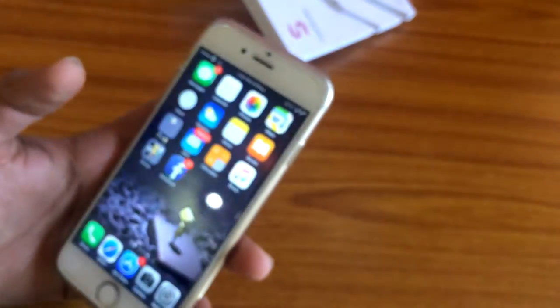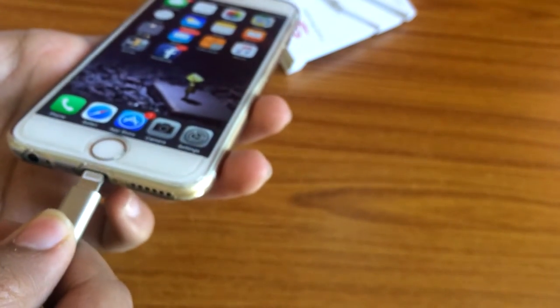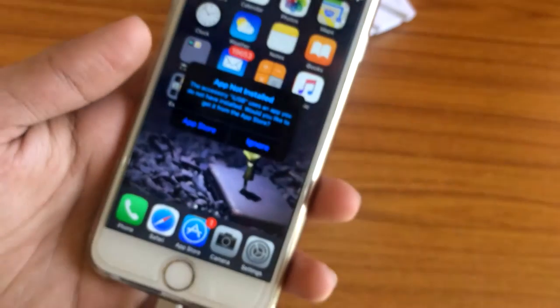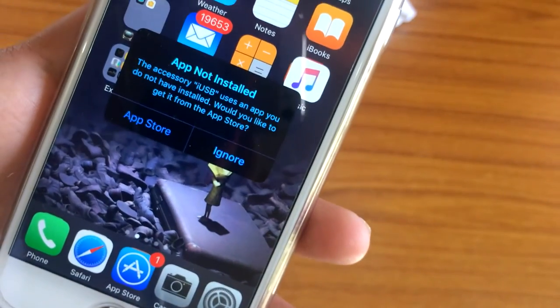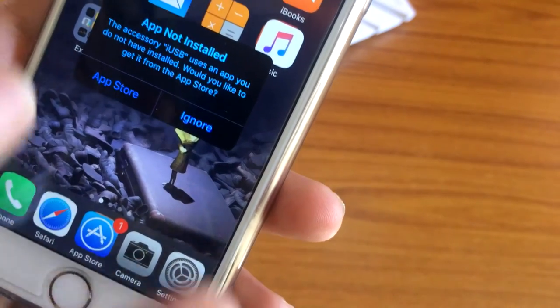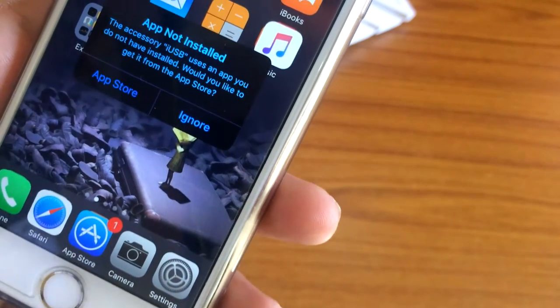I have an iPhone 6, so I'm going to connect this and see what happens. The cable is connected and now it is asking to install an app — because you need this app to access the memory card using the cable. Let's go to the App Store.